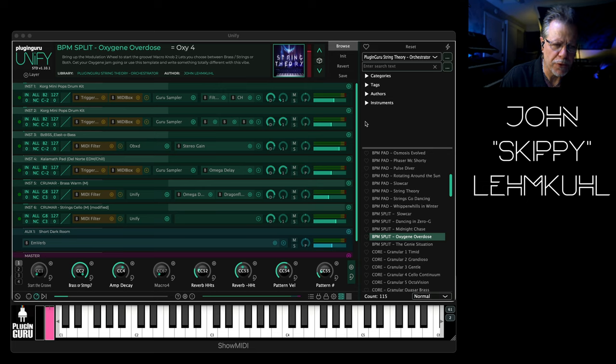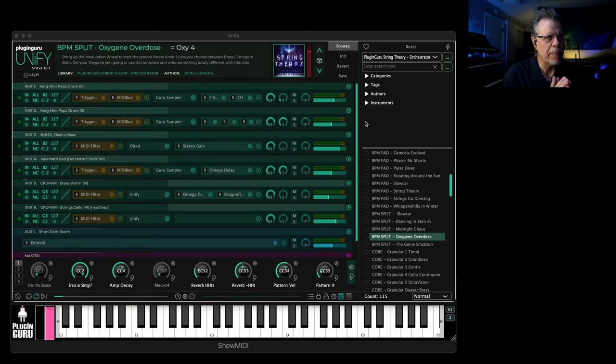Hello, how are you? I hope you're doing well. I have a new library to show you — I'm so excited. It's called String Theory Orchestrator, and that is because I sampled my Krumar Orchestrator.